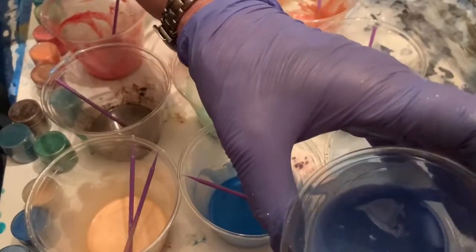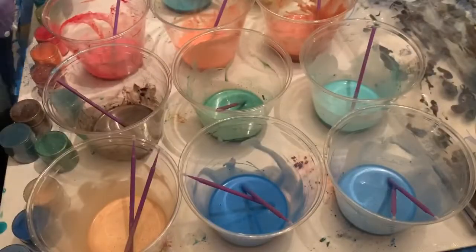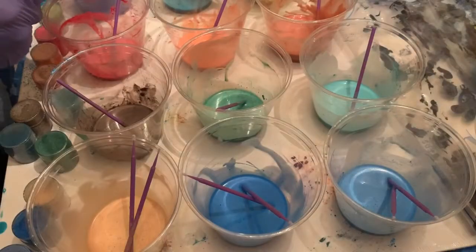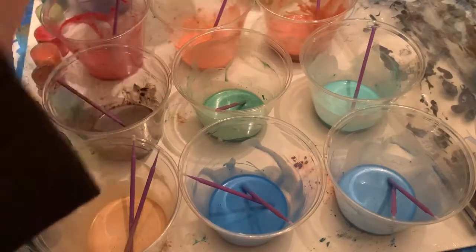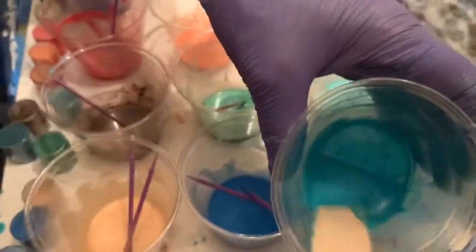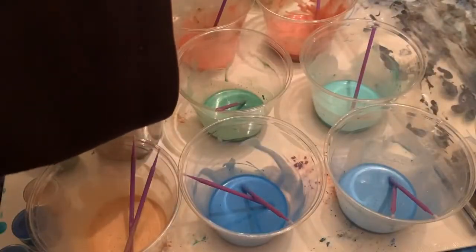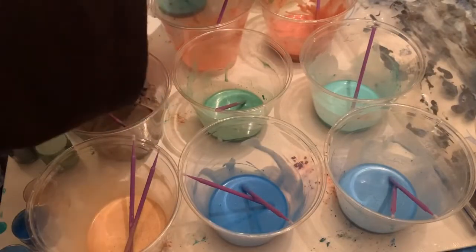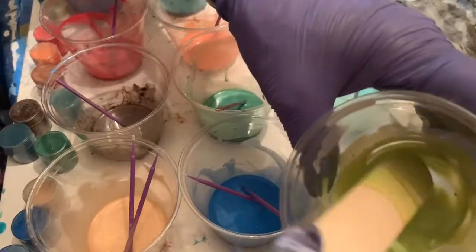The colors are actually getting richer now that they're sitting — it probably takes a little while to dissolve. And then I have the Navajo, which is a beautiful color. Key Lime. It's just a real pale green, like key lime pie. Probably shouldn't eat it, though.